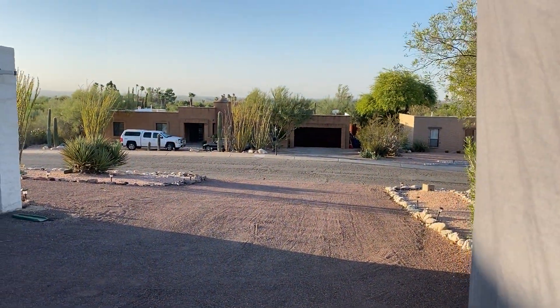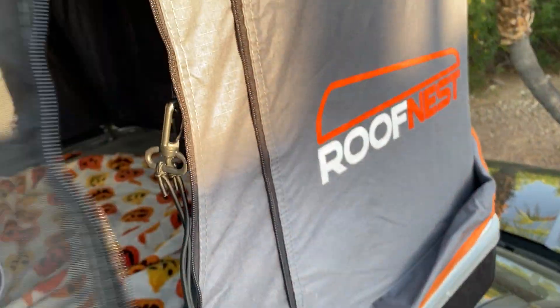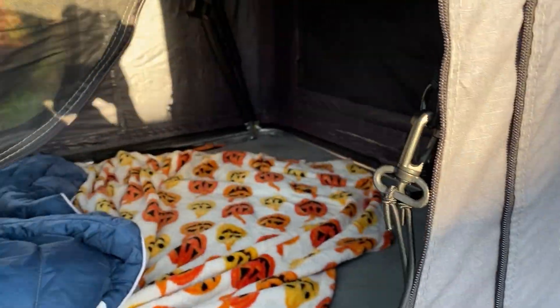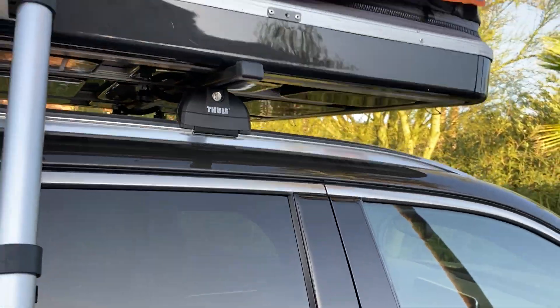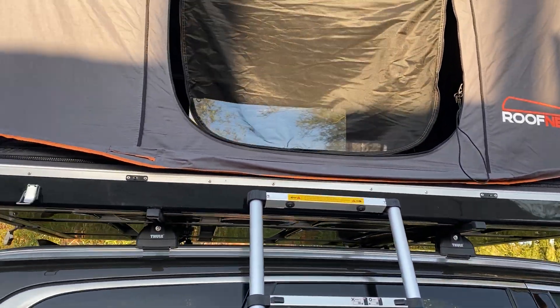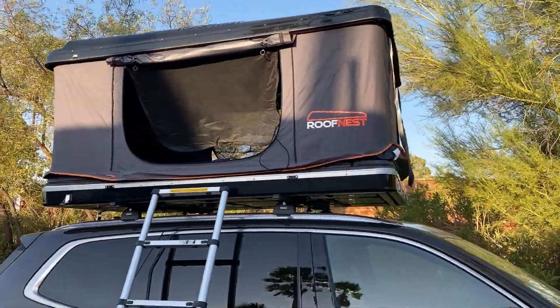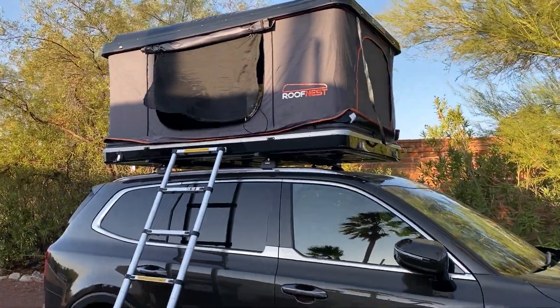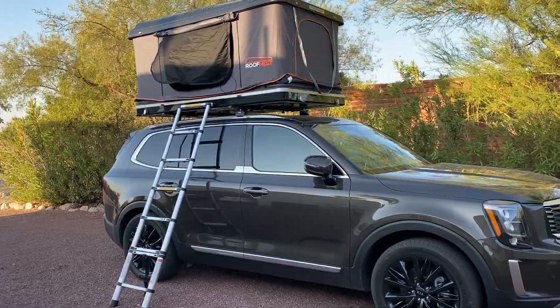From up here you've got a great view and great cross breezes — much cooler than a regular tent. You're away from all the critters on the ground, and if it's wet or rocky, no worries about that. The one thing with a rooftop tent, like any tent, is you want to make sure your vehicle is as level as possible.